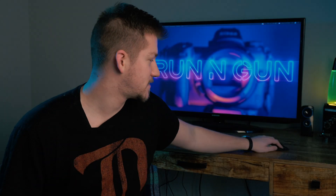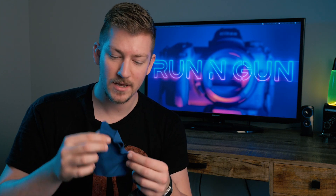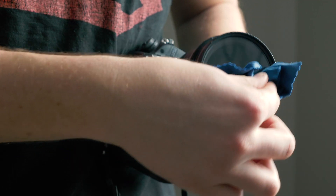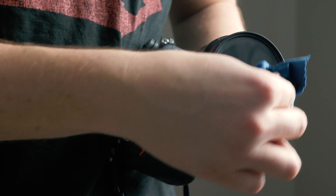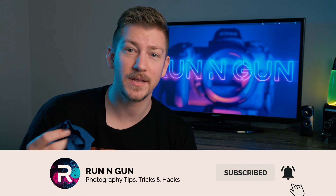Number one on the list is lens cleaning cloths. You can never have too many lens cleaning cloths. There are so many different ways your lens can get dirty — in the rain, the snow, the sand, the dust. I probably have, without exaggerating, 100 of these. They're fantastic. When I go shoot, I keep them in my pocket. They're super cheap, under $10. I have at least one in every single camera bag.